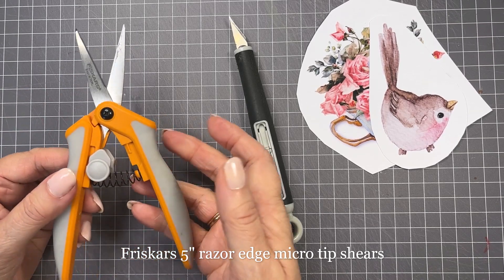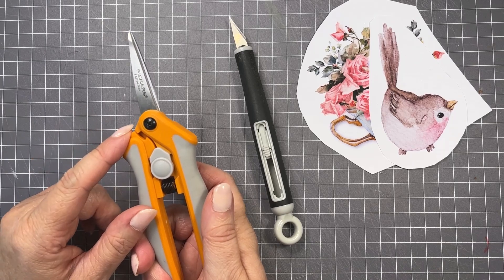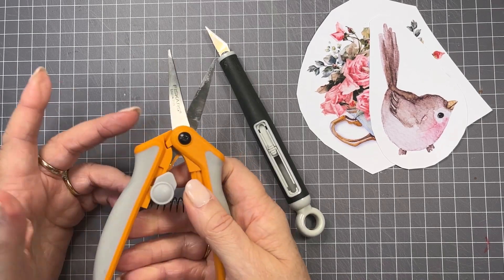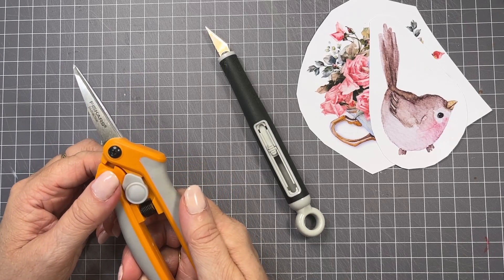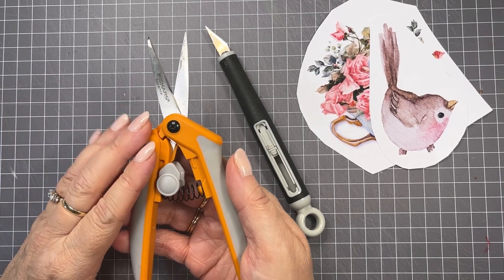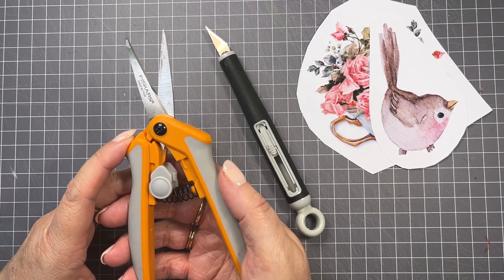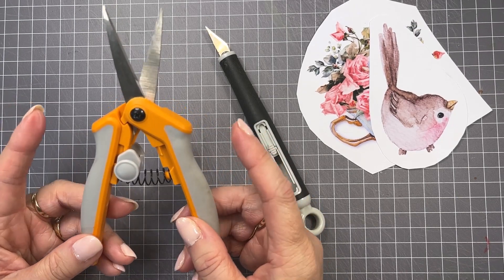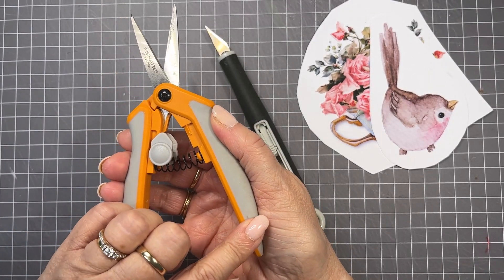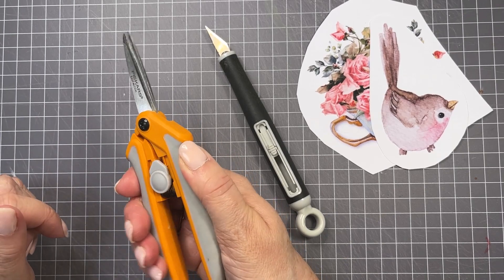I love that these scissors have a safety catch that holds them shut when you're not using them. Always use your scissors just for paper — same goes with your scalpel knife. The other thing I love about them is they are spring-loaded, so the spring does all the work for you. If you've got arthritis in your hands, that is really helpful. They also have little indents — one for your thumb, and the handle fits in the heel of your hand, with another indent for your index finger — so they're really comfortable to hold.